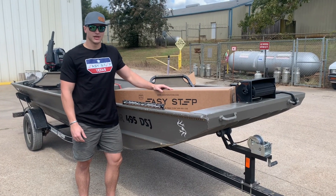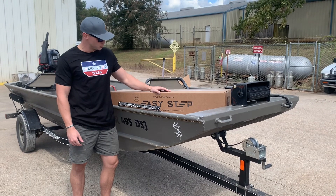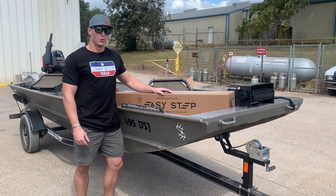Hey y'all, this is CJ with EasyStep, Bolt Trader Steps. Today we're going to be doing an install video of the EasyStep 2.0 and the EasyStep 2.0 assist.